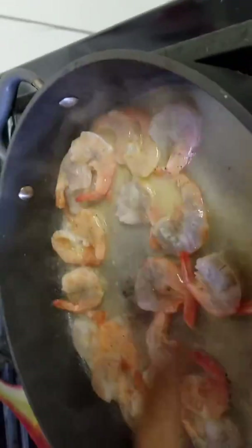Once you've put the butter mixture with the Fireball whisky and all the ingredients, you're going to put the shrimp back into all that and then cook it some more.